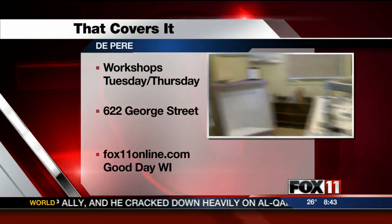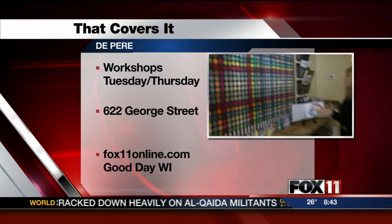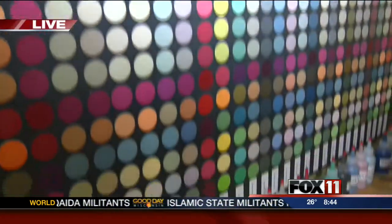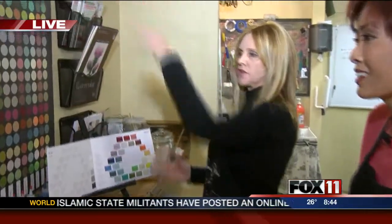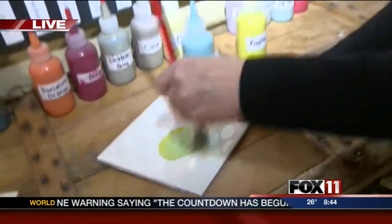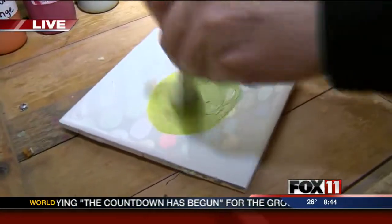We have 32 colors in stock. A quart of paint is $39.95 and it covers 150 square feet. If that's not the color you like, you can mix your own — there are literally hundreds of colors you can mix. This is Provence and English yellow mixed together — we got a lime green!